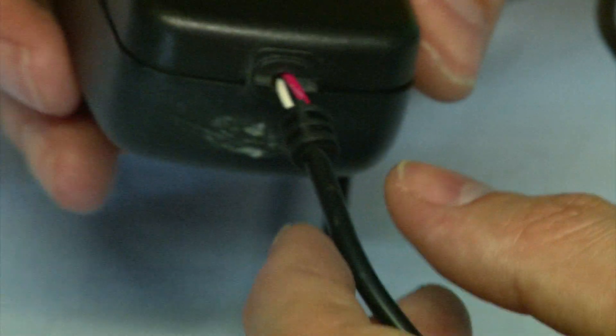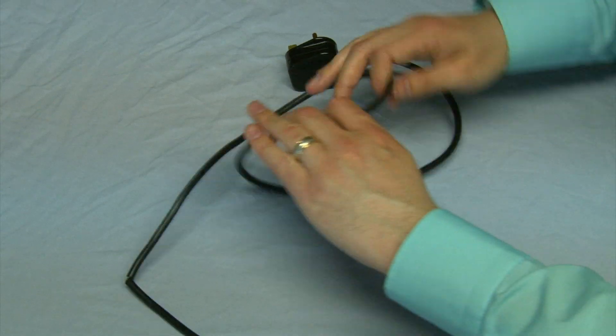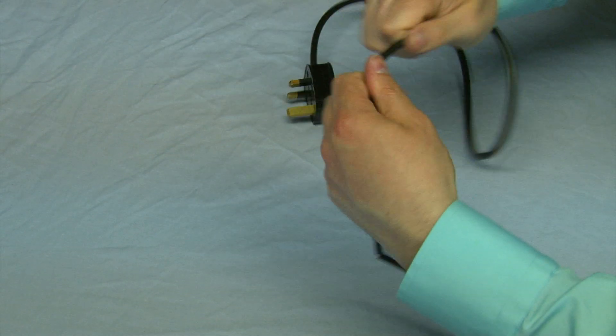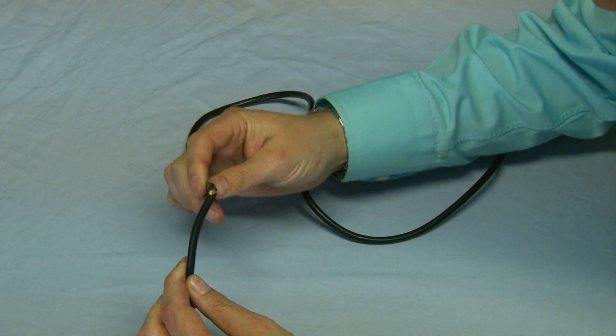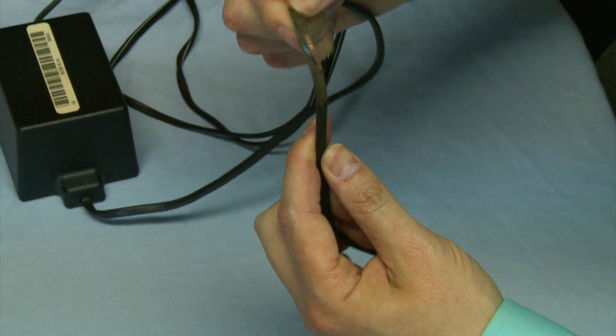The next part that we look at is the lead. We're making sure that the flex goes right up to the plug head and it isn't exposing any of the wires. The body of the lead is in good condition — that it's not hard or abrasive, that there are no cracks in it, that it hasn't been damaged by anything. A lot of these cables could be running along the floor where people are walking on top of them, and the wires inside may become exposed.